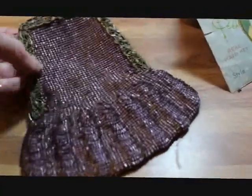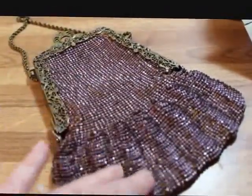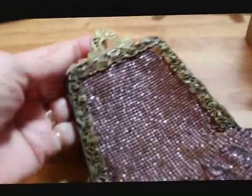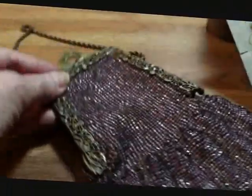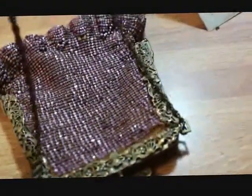This piece is a Victorian or Edwardian beaded purse. It's got beautiful purple beading, a lovely frame, and a chain handle. It does have a little bit of staining in the satin interior, but not a lot. I will try to shine the frame up a bit — it's just a really pretty purse.